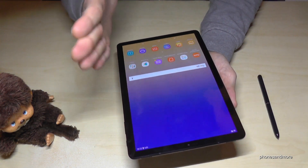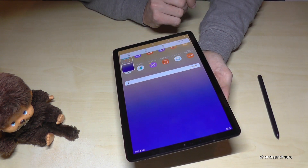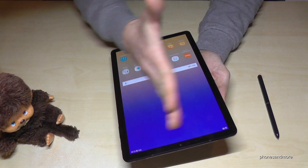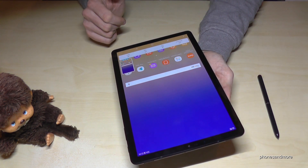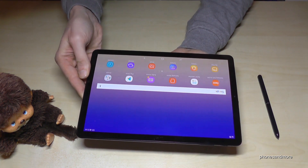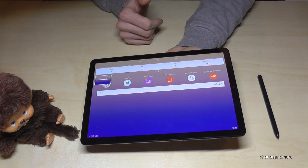For the second way, you use the edge of your hand to swipe over the display and you have a screenshot as well. So one more time, just use the hand like this and you have a screenshot. And also if you have the display like this, you could also do it like this and you have a screenshot.